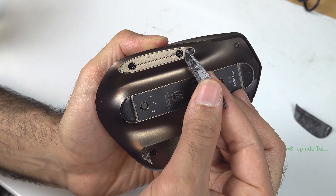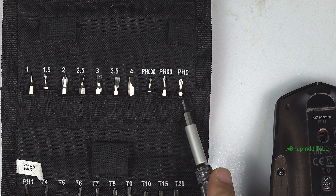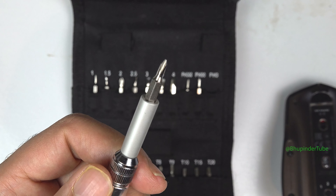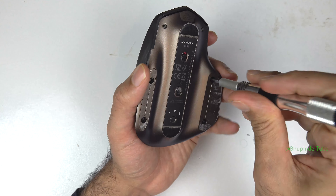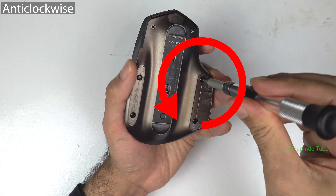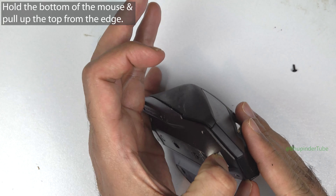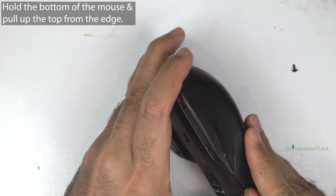Now that we have revealed all four screws, you will need to use a PH0 type screwdriver. Once again, unscrew all four screws by turning in the anti-clockwise direction.